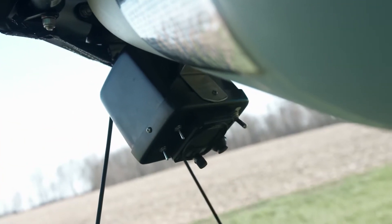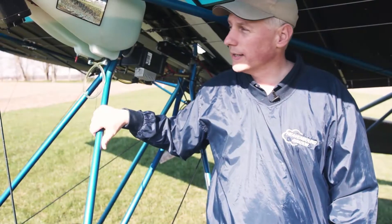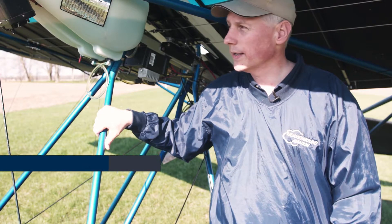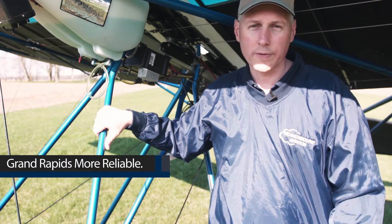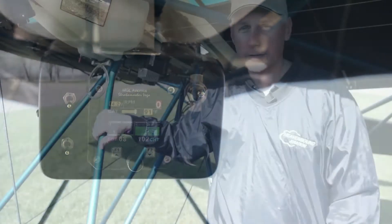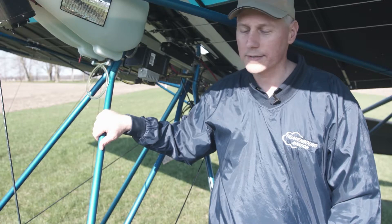Up here we have an MGL engine monitor — the E3, the new color version. It works pretty well; it's nice and compact and very lightweight. From a reliability and company support standpoint, I really like Grand Rapids better — you may want to consider that. Either works fine. I do like digital engine monitors because you don't have to stare at them. You've got all your gauges in one unit, and it has a light that flashes if anything's going wrong, so you don't have to keep your eyes glued to the gauges all the time.